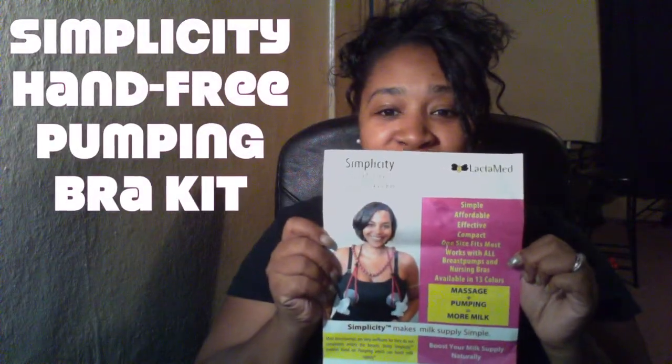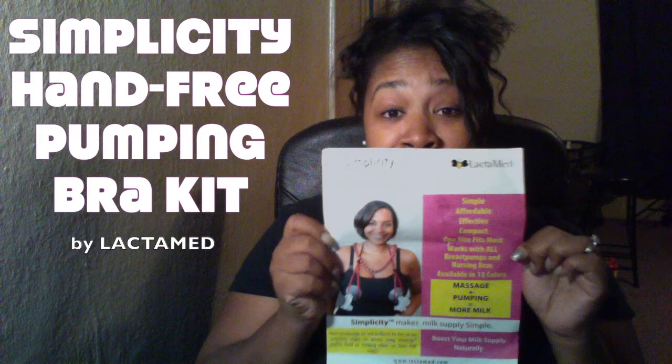Hey everybody, OVW here, and as you can see from the title, it's a review slash giveaway. So you're probably like, what am I giving away? This is the Simplicity Hands-Free Pumping Bra Kit.